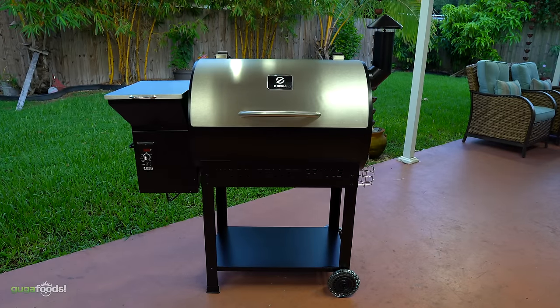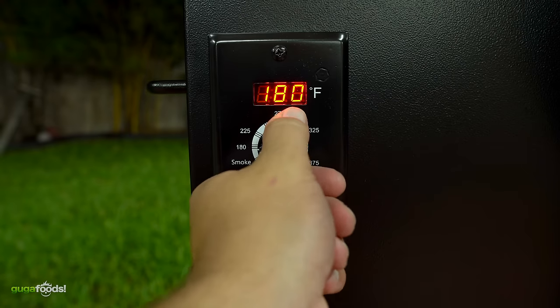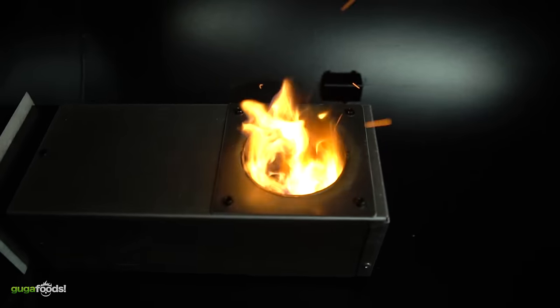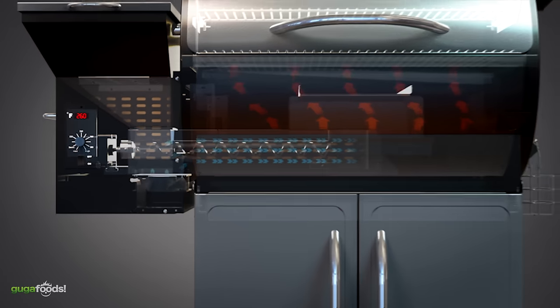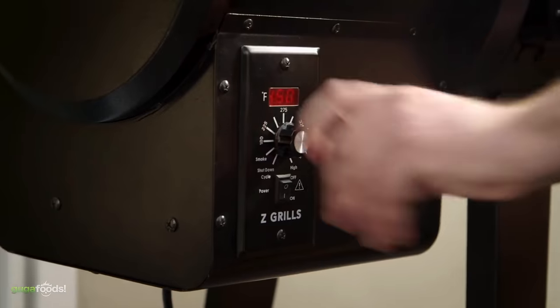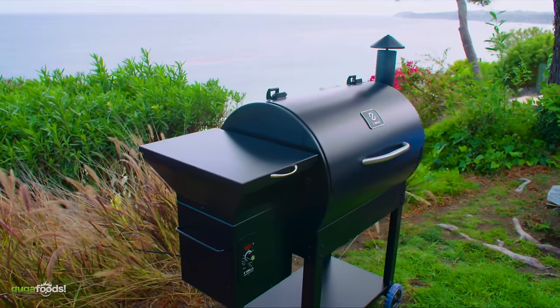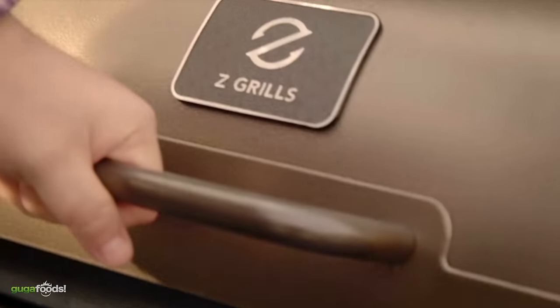This is my new grill. It is like a precision cooker — there is no babysitting. It uses wood pellets as fuel and there are many varieties of wood flavors to choose from. After loading it up with wood pellets, set your desired temperature, put your meat, and there is nothing else to do. Your food will be cooked perfectly every single time.